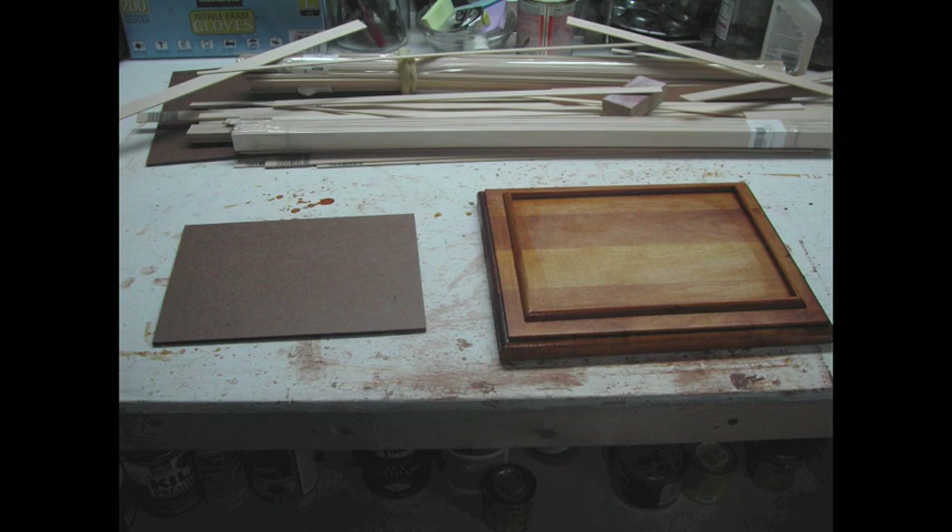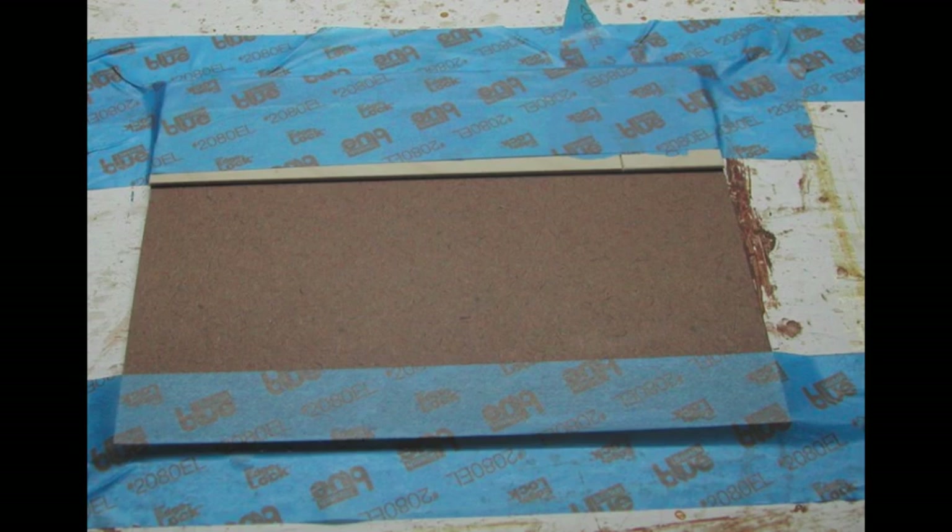After you have stained and shellacked the base pieces, glue them together. Your floor template should fit precisely in the space allotted. If it does not, sand it down until it does. It must fit snugly, but not too tightly. Note that you should have a bit of wiggle room, which will be hidden by the width of the acrylic box, which will sit on top of it and cover it up.